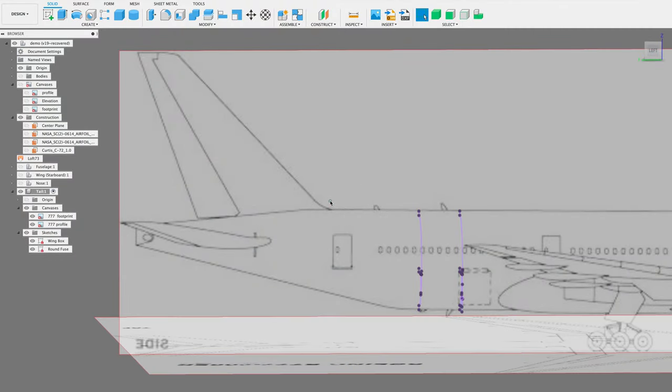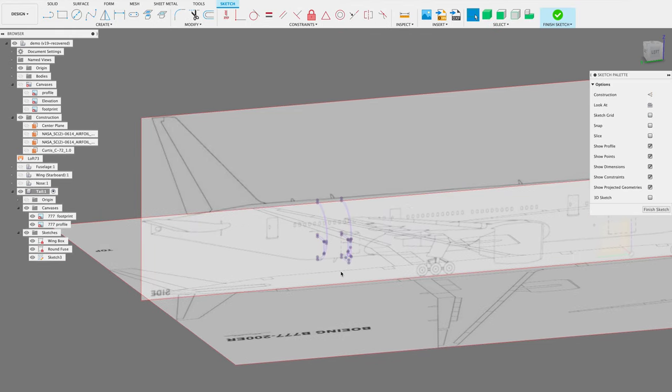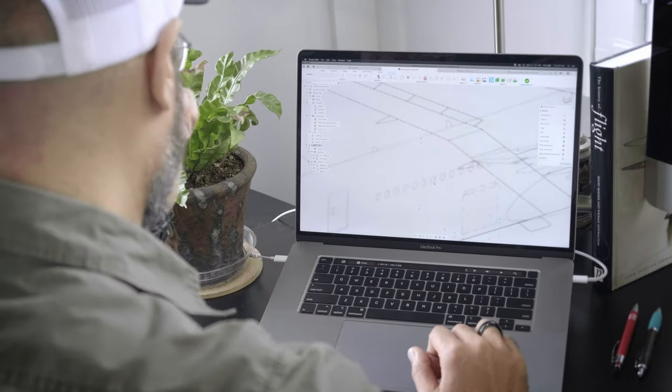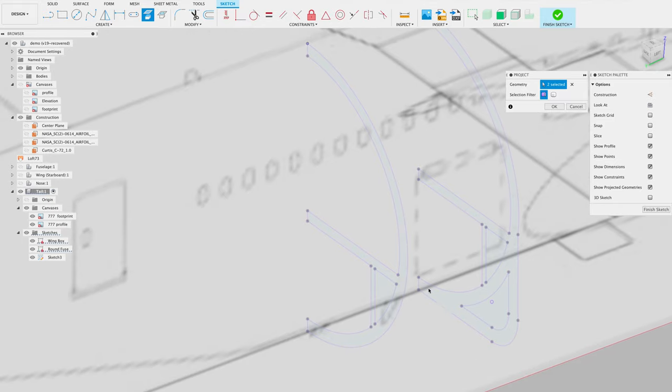We need to add in the spine and also the lower spine or keel of the aircraft. The first thing I need to do is create a new sketch on the center line. I'll select 'create new sketch' and then from the triad origin point select this planar face — that way I'm working in the right place. Then we need to project two points: this point, that point, and these two down here. Press OK.